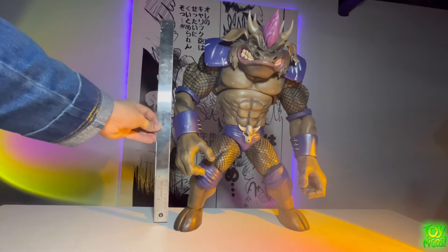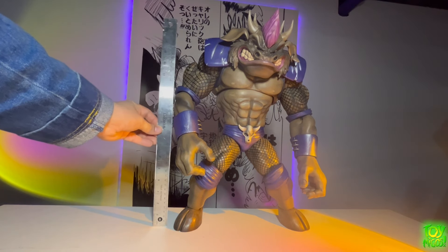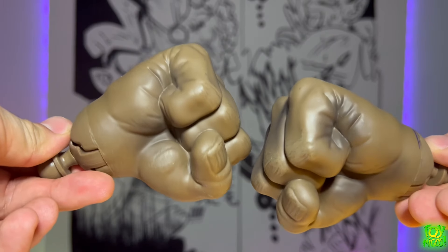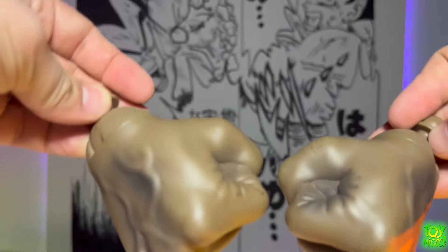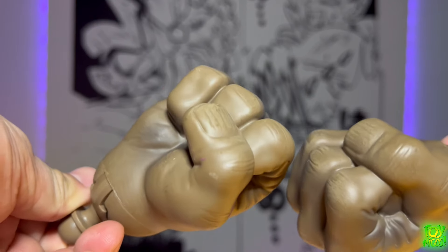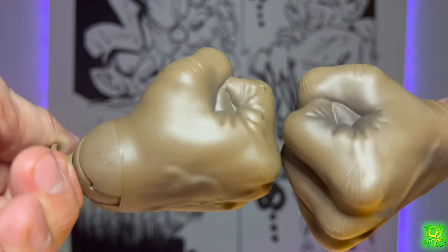Now let's take a look at the height of this figure. Standing upright it's about 18 inches, maybe a little bit longer with the mohawk. Let's look at the accessories — first we have two fists, and you can see again the nails and the sculpt with the folding of the skin. Those fingers look really nice with a nice little airbrush look going on at the tops. They're not too heavy, have a solid feel, and there are hinges in the wrist area.